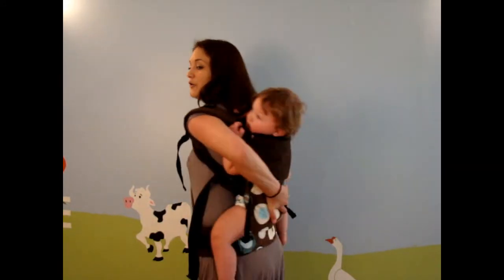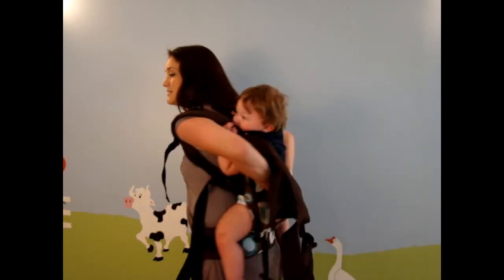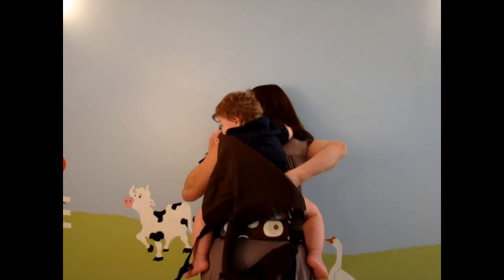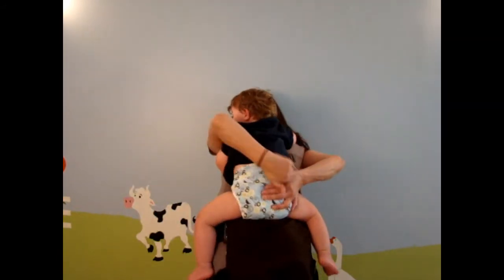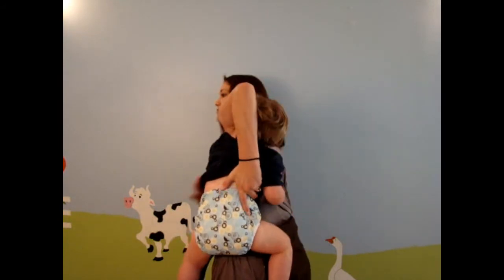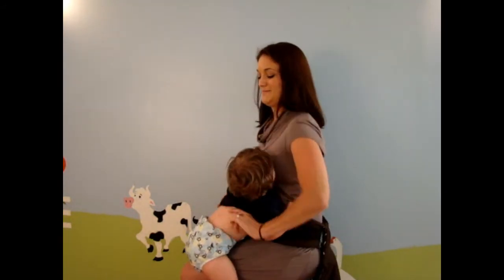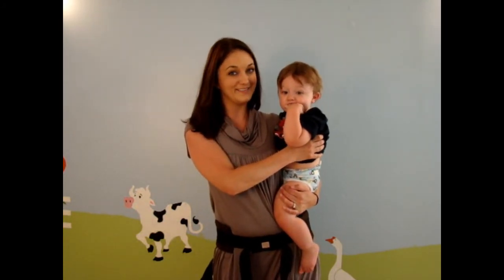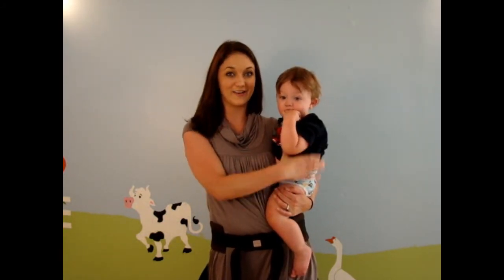This is the back carry. When you're taking your baby out, you're going to release that strap. While holding onto your baby with one hand, take one arm out, slip your hand inside, hold onto your baby, take that arm out, and then just spin your child around — and he's out. That was the back carry. Next I'll show you the side carry.